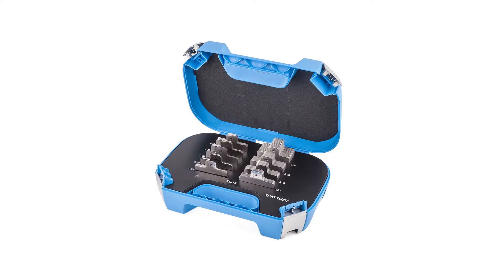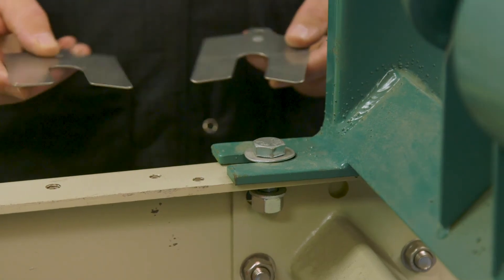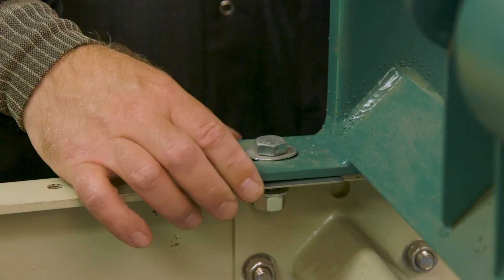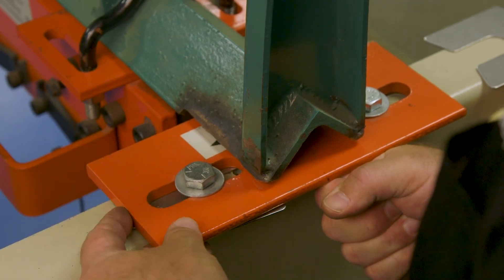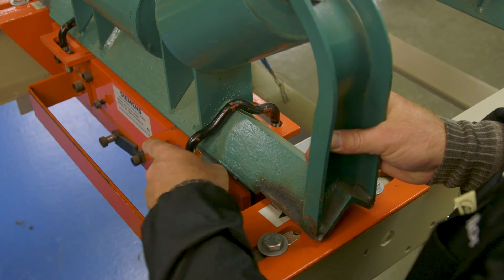Shims can be purchased in bulk by size and thickness, or in a shim pack with an assortment of thicknesses in one convenient carrying case. Alternatively, Siemens offers a belt scale installation kit. When placing the shims under an idler, use two shims of the same thickness under the mounting foot to ensure the idler is being raised straight up. When shimming the scale, you have a choice to raise the entire scale or to raise the scale-mounted idler only.